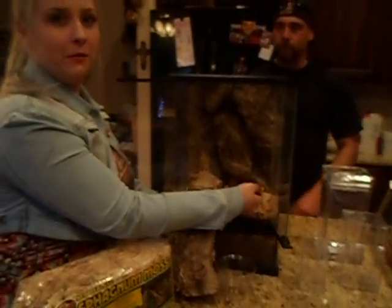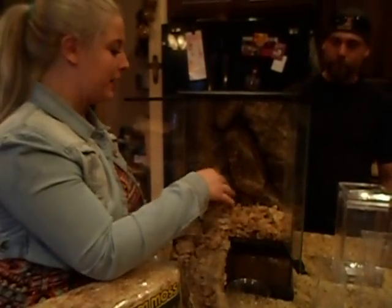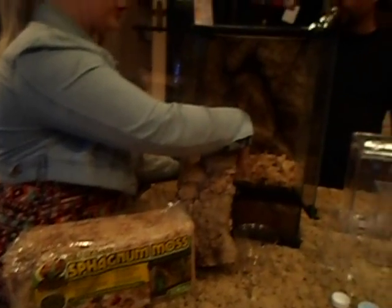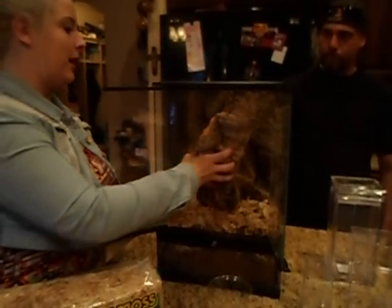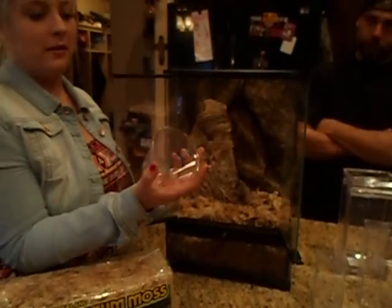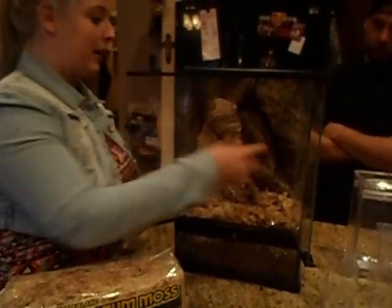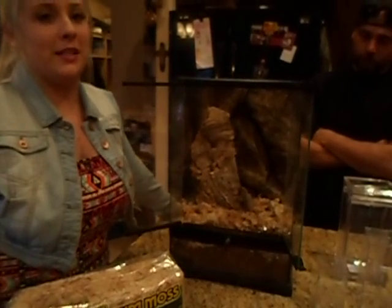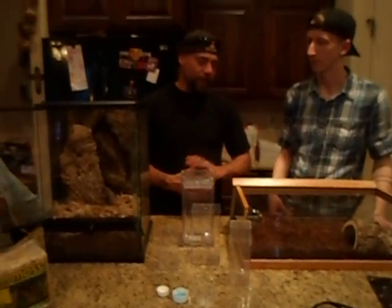Sydney's gonna walk us through the arboreal setup. What we have in here is just the regular peat moss we were talking about earlier — you can mix some vermiculite in if you'd like. We also have sphagnum moss in it, which adds extra cushion as well as humidity. What these ones need is a nice vertical height they can prop up in. Again, it has a nine-ounce deli cup for the water dish, and that's basically all you need to keep them happy.